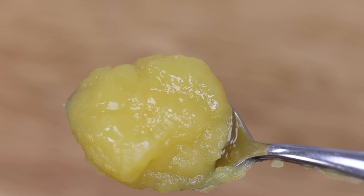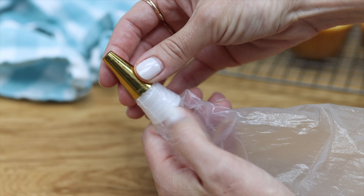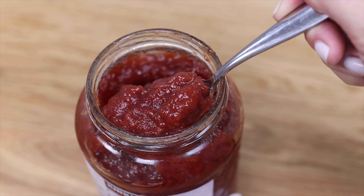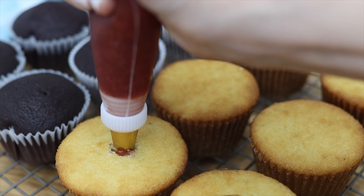To make it easier to push the piping tip into the cupcake, use a coupler. These go on the inside of piping bags and then you attach the piping tip to the outside of the bag, screwing it on with the ring that comes with the coupler. This will hold the tip in place so it doesn't push back up from the cupcake when you're trying to fill it. Much easier!